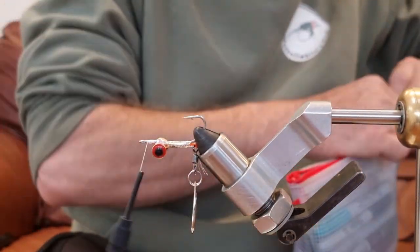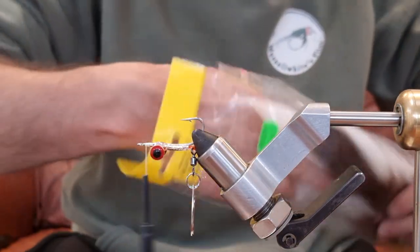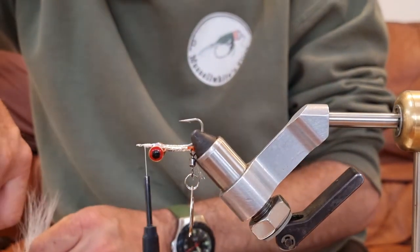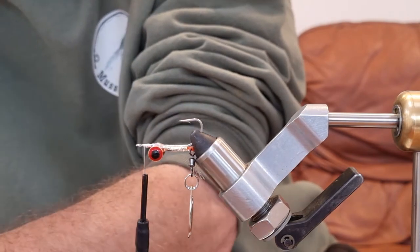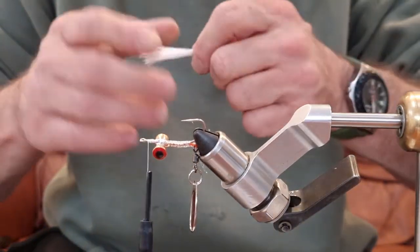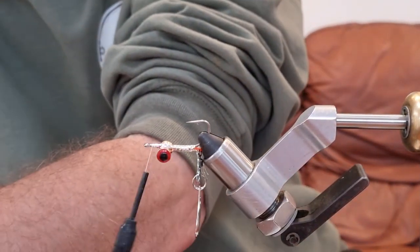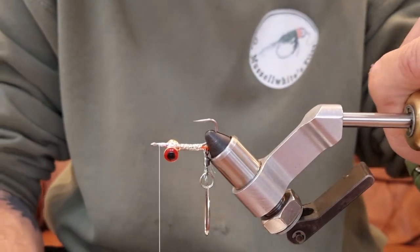Now it's just a matter of basically tying a clouser minnow, all on the top. I'm going to take some white bucktail and take the hairs from the top because I don't want this to flare at all. Take a pinch, take it off the hide, pull out all the short bits you don't want. Now measure it so that it's not going to interfere with the spinner — it's going to be about there — and trim to that measure. Wax on the thread.